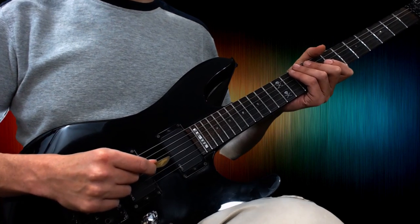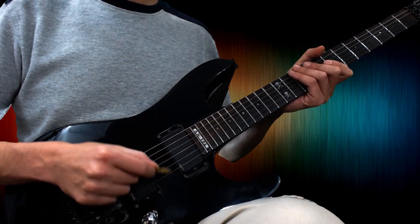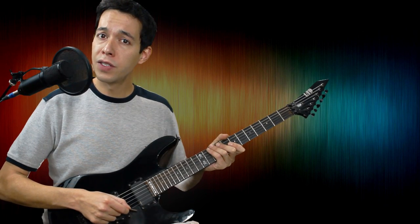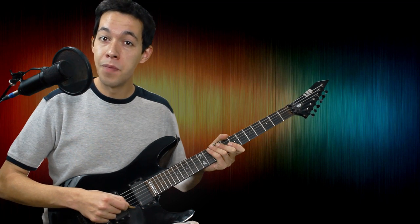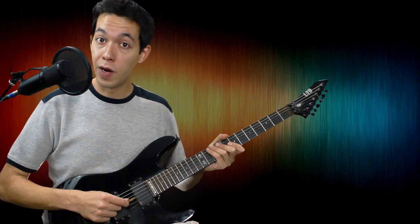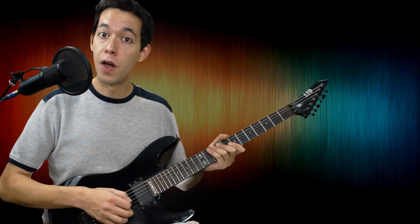I don't have my pick completely dead-on straight — I have it with a little bit of an angle. What that allows it to do is drag up and down and kind of skim over those strings a little bit easier than if I just had it straight in on the strings. So that's my first piece of advice: get that little angle on your pick.